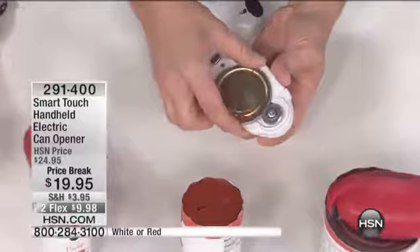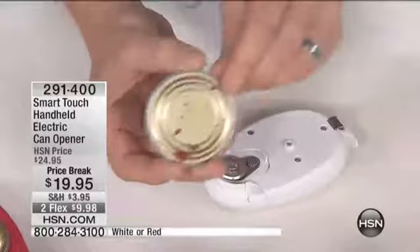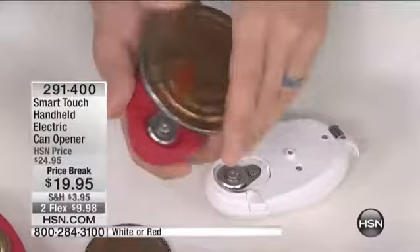When you take this lid off, it has no razor-sharp edges. I'm not handling some kind of razor blade that I'm going to cut myself on. Because it cuts under the lip of the lid, it allows it to be very, very safe. And there's my big lid, completely done. All I do is push the button on the other side to release that lid, and it can go right in the trash can. That lid is held on the can opener by the magnet right there in the center so you never lose the lid.